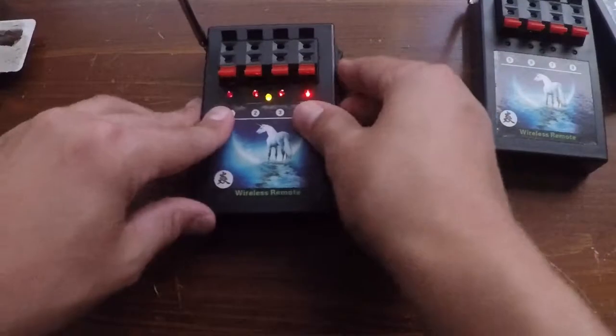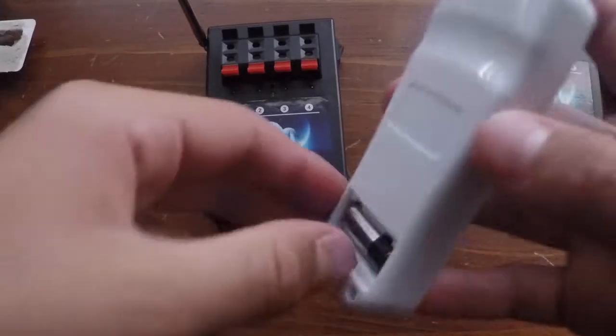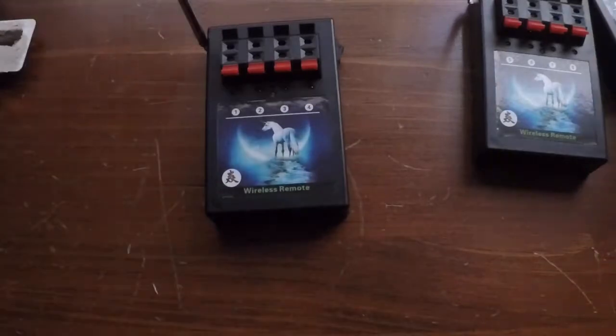Now we're going to show you how to test continuity on each one of these modules. As you can see, I am taking the remote battery out just to be safe because I am inside right now — I don't want to catch anything on fire.